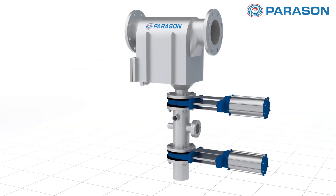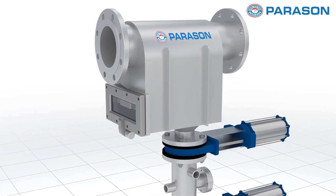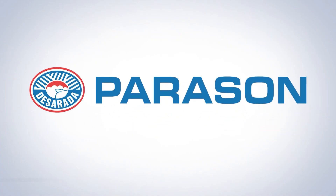the Trap Magni is your go-to solution for maintaining product quality and increasing operational efficiency. Experience the difference with Trap Magni, where innovation meets efficiency. Contact us today to learn more. Parason. Engineered Trust.